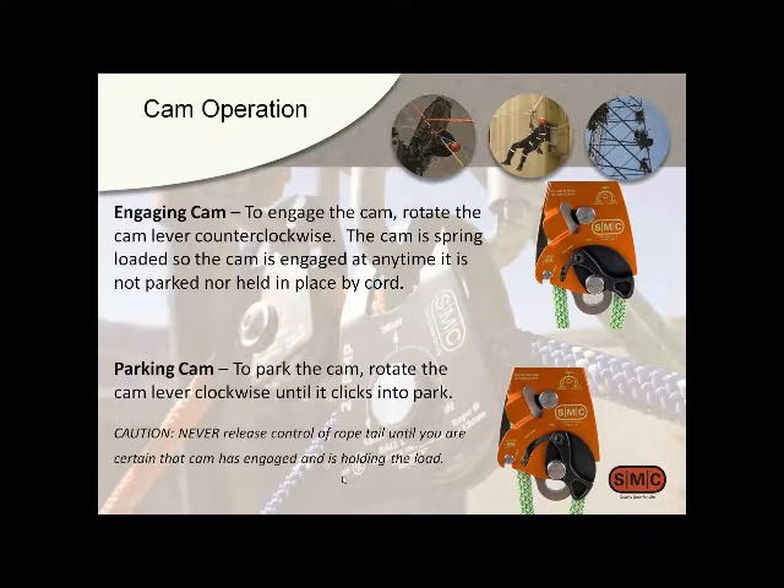Some standard cautions: once you park that cam, it's really not engaged until you re-engage it, so you've got nothing holding the load. Make sure the cam is engaged before you ever release the tail end of a rope in a loaded system. That's probably second nature to everybody, but sometimes it's worth an extra reminder.